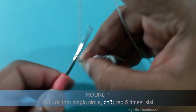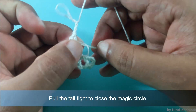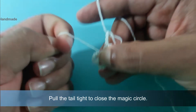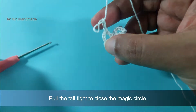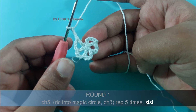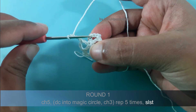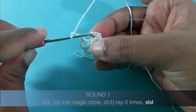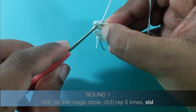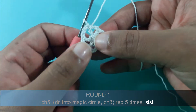Now you can pull this tail tight to close the magic circle. To close this round you need to put a slip stitch into the back loop of the second chain of your beginning chain 5 — 1 and 2. This is the second chain of your beginning chain 5, so insert the hook into the back loop of that chain, yarn over and pull through the loop.